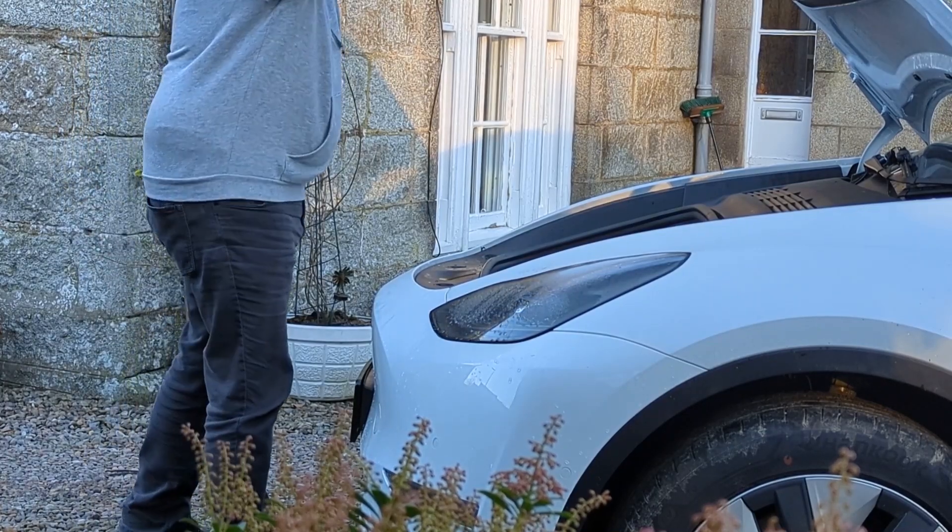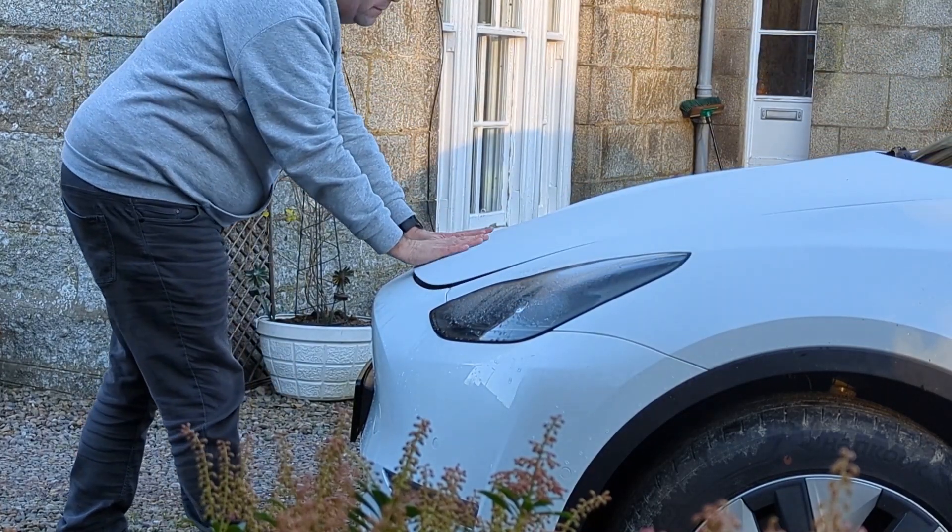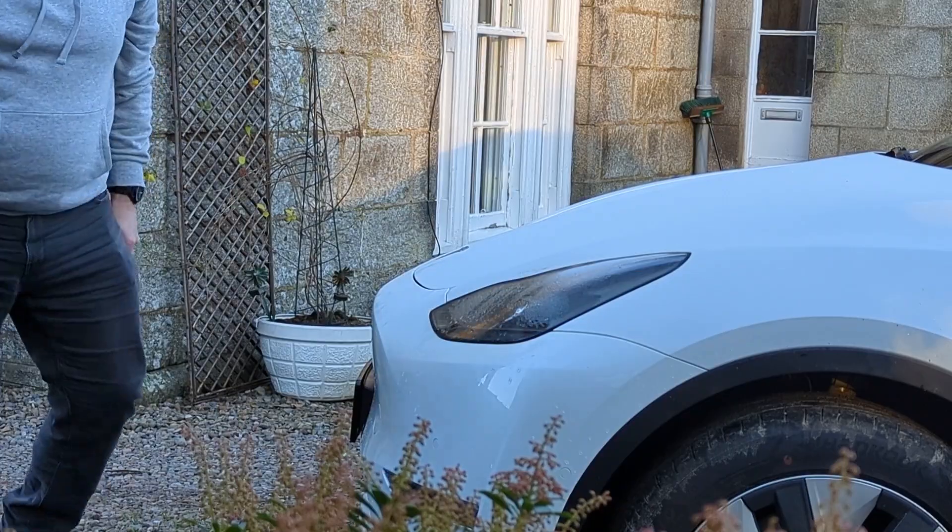The frunk isn't powered, so to close it push it down with your hands — one hand either side of the Tesla logo — and give it a gentle push.